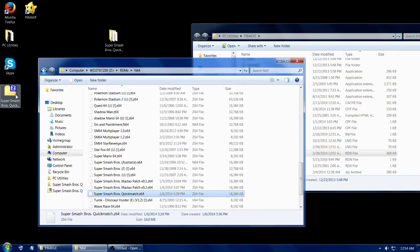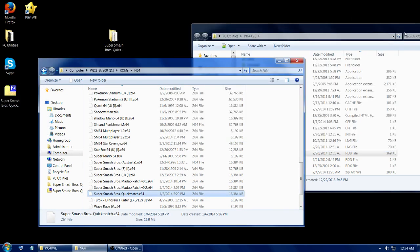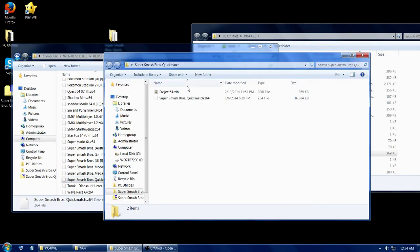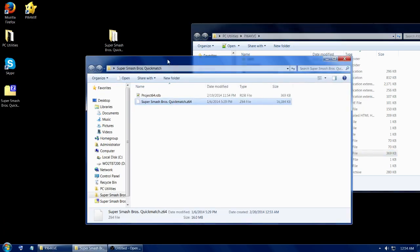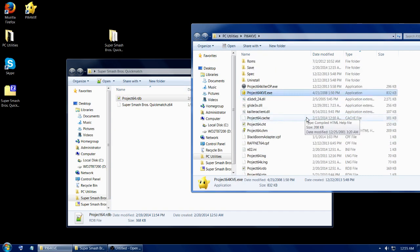What you do is extract the contents of the zip wherever you want — I did the desktop. Then inside the zip's folder, you put the ROM in your ROM directory, as I have here, and then the RDB file in your main PJ folder.